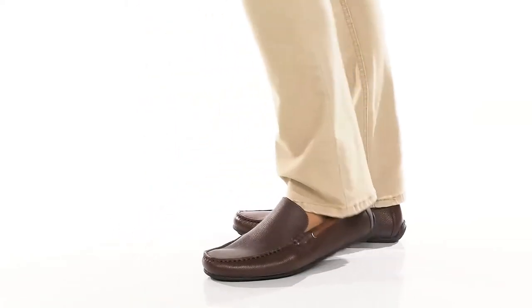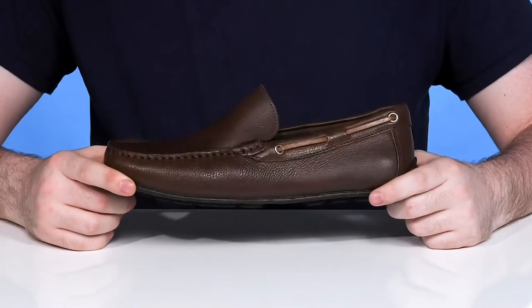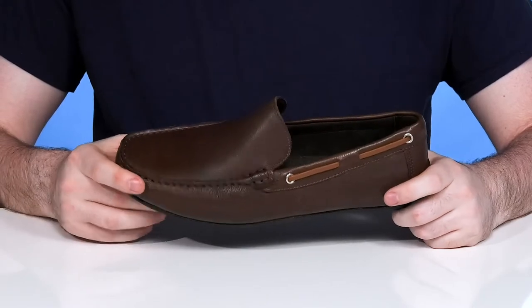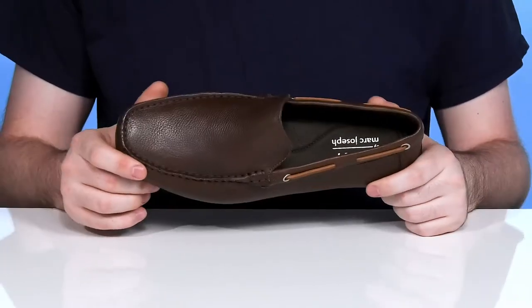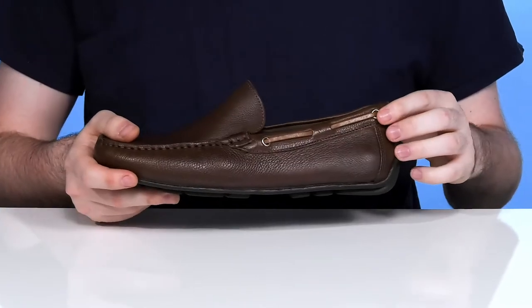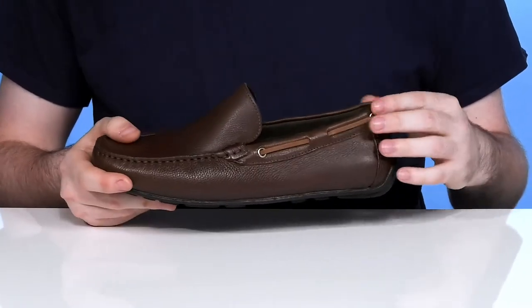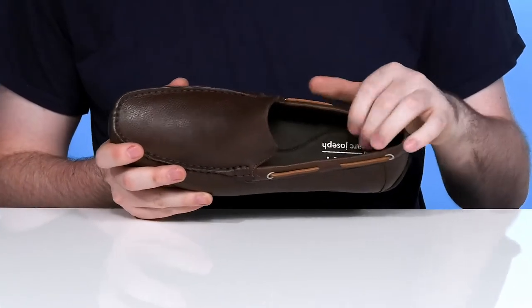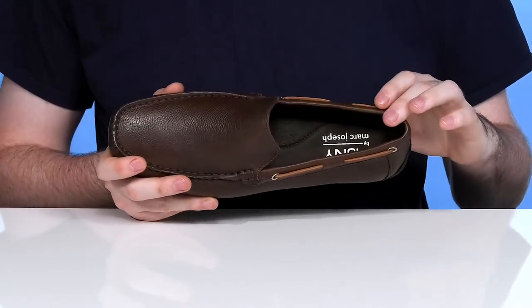Add some stylish flair to your formal wardrobe in this easy-to-wear silhouette from Mark Joseph. This style has an all-leather upper with a great pebbled texture and hand-stitched mock detailing. There's additional rawhide on the sidewalls of the collar with some metal eyelets to add more snaz, keeping it stylish while also remaining comfortable using a lightweight leather interior.